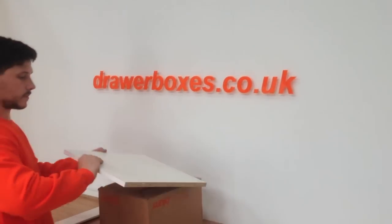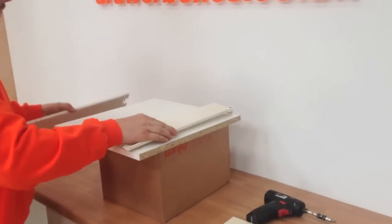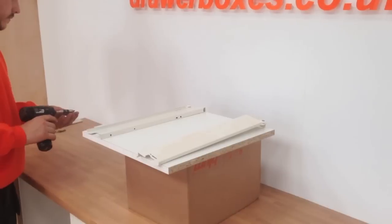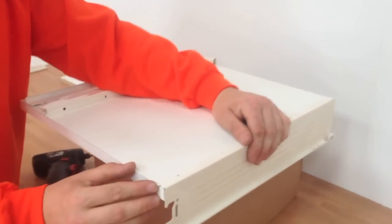We are now ready to assemble the drawer box. First, place the drawer base on top of the cardboard box. Next, prepare your drawer sides for fitting. Hold the first drawer side in position with the tip of the drawer side lining up with the front edge of the base, as shown here.